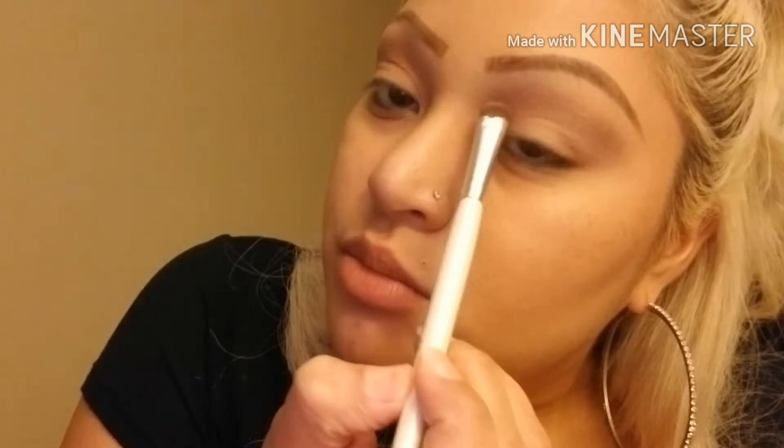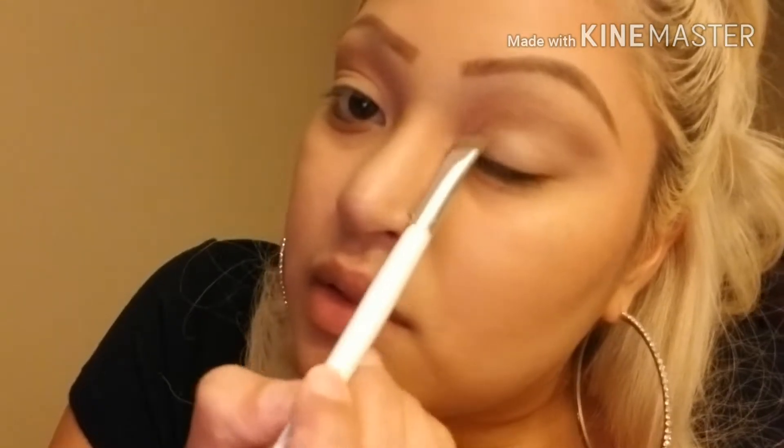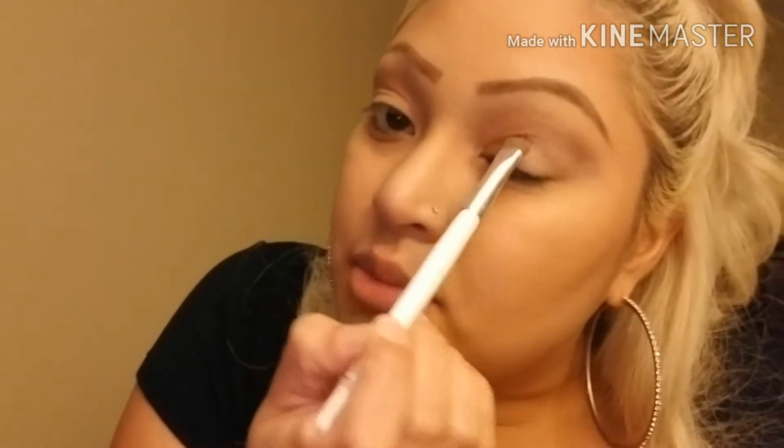I just want the outer edge to be darker, so I won't drag the color too far in. Then I'll get a lighter shade — the second shade from this palette — and place that on the lid. You don't have to use these exact same eyeshadows; if you don't like shimmer you can do this with any eyeshadow you prefer, whether matte or shimmer. It looks like you took a long time and put a lot of effort into your makeup, but it's really super easy and pretty quick too.